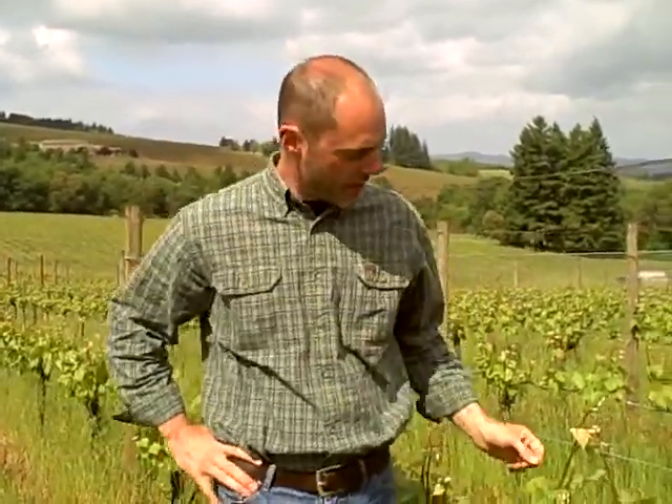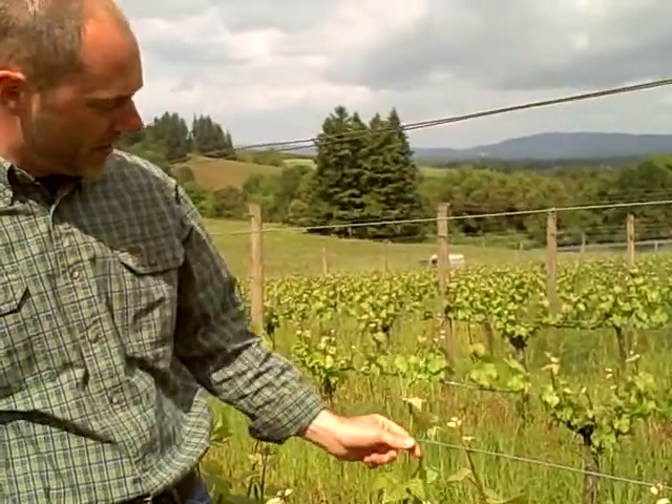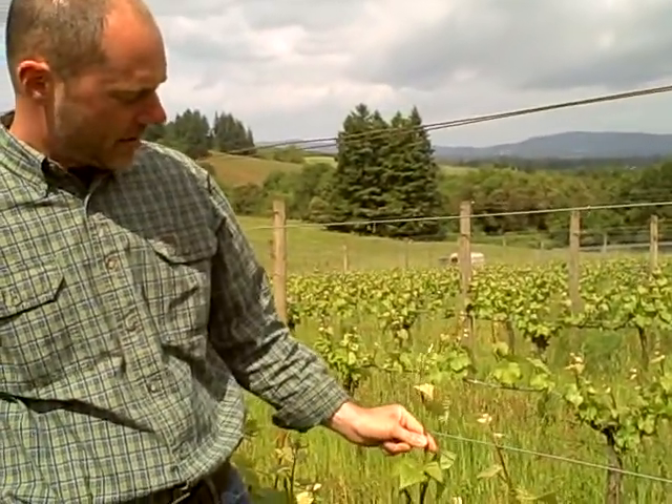Welcome to week six of Bud Break to Bloom here at Sokol Blosser Winery. I'm Alex Sokol Blosser. This week, yet again folks, we've got growth. So last week we were not above the middle permanent wire, and now we're way above that. Look at this guy — he's growing.